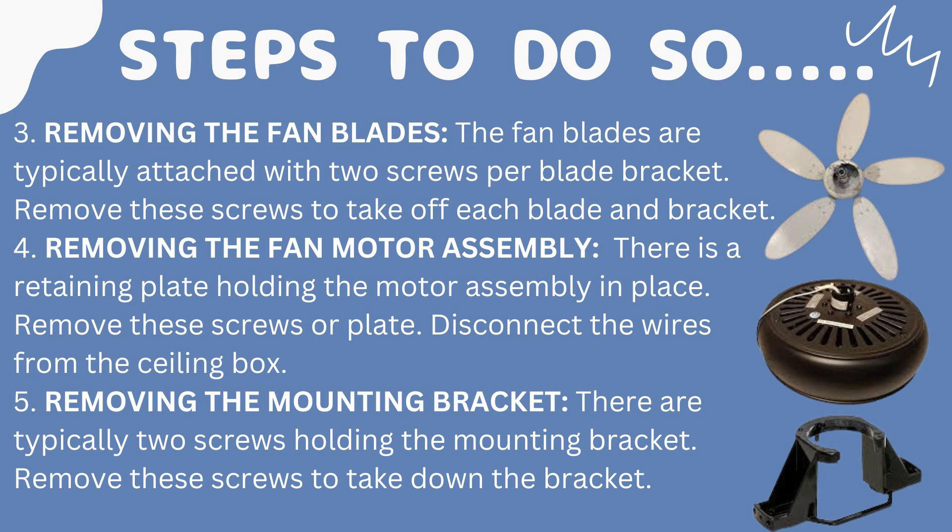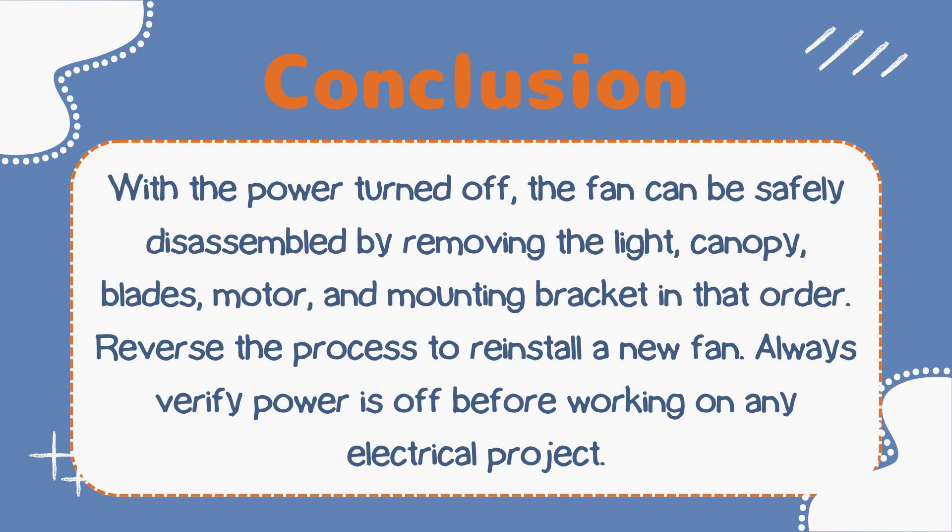The fifth and final step is removing the mounting bracket. Pictures are also attached so you can check what things look like. There are typically two screws holding the mounting bracket — remove these screws to take down the bracket. This is how you can easily remove your ceiling fan from the ceiling.